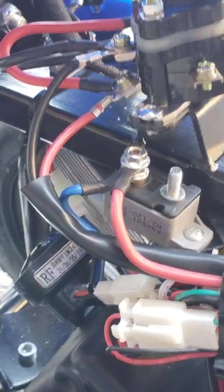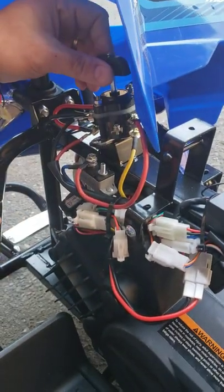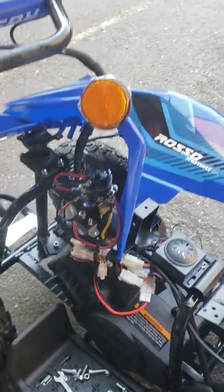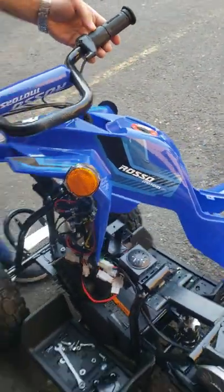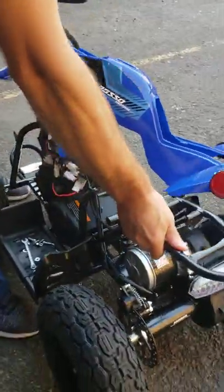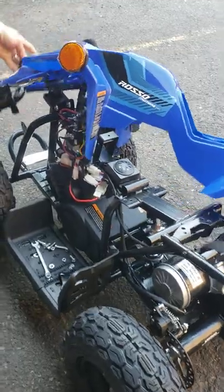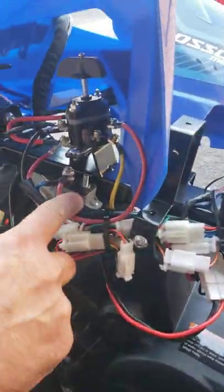Now turn on the ignition key, put the machine in a forward position or reverse — it doesn't matter which position — and try to twist the handle. It's going to click, and as you can see, my machine is moving — I can even lift it up. So in my case, that was the problem with the overheating relay.